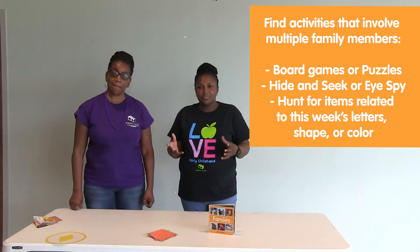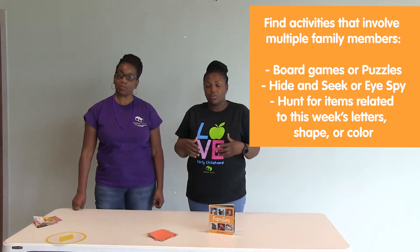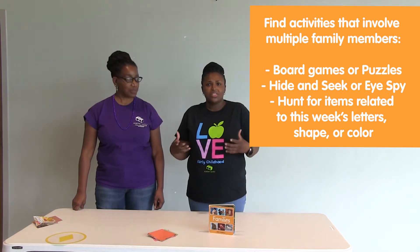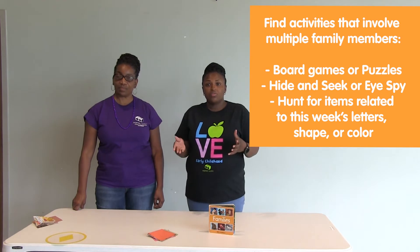With the scavenger hunt, you can find things around the house that are orange, like an orange shirt or orange socks. If you're finding things that are orange, you can also look for things that are shaped like a diamond.